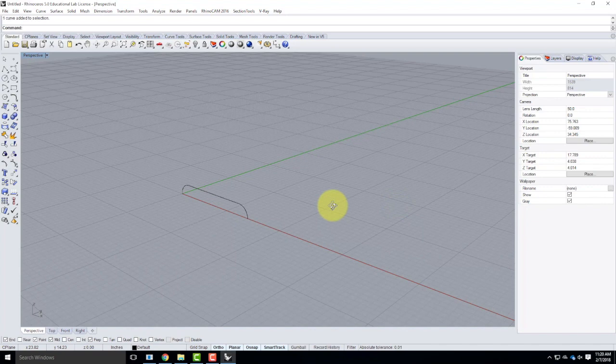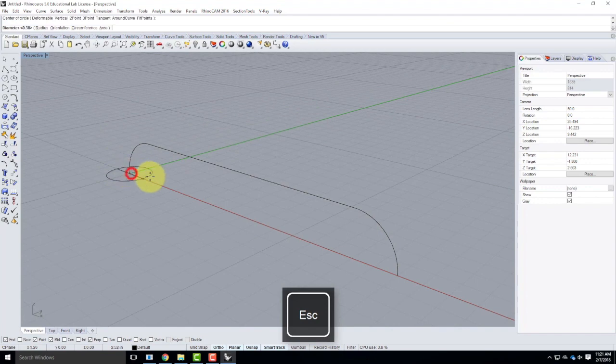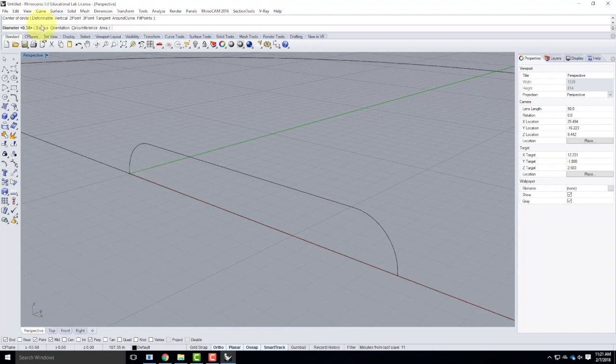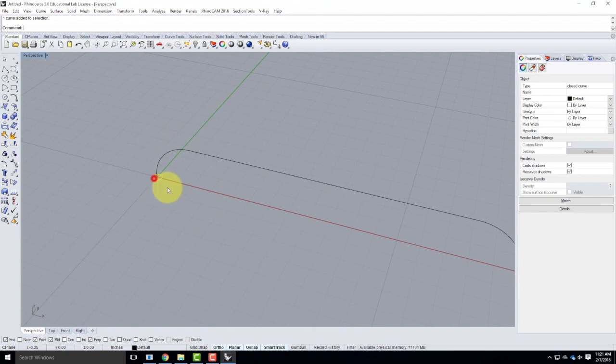I joined it before I rotated it — it doesn't matter. Now I'll use the circle tool, which is the third tool down — circle center and radius. I'll put a circle at the start of the arc. My diameter is going to be a half inch. By default it says radius, so make sure you're choosing diameter — D for diameter — and type .5. I could also do a radius of .25. So I end up with that curve and that little circle.